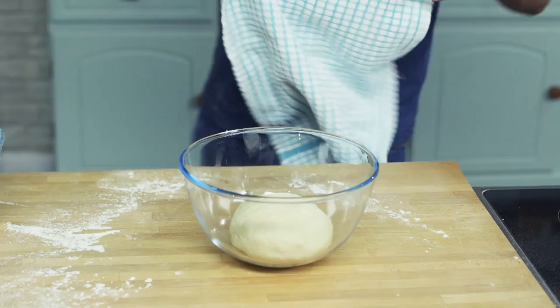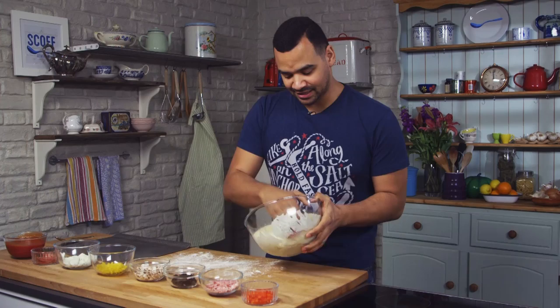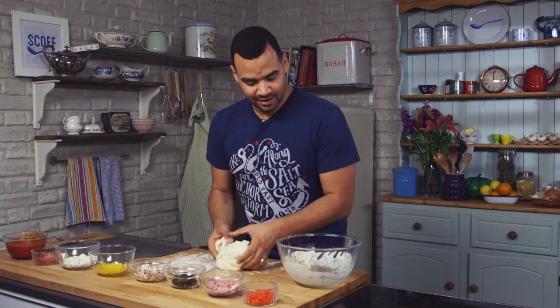And here we go — the dough has risen really nicely. We've got a good rise on that, so we can just remove it from the bowl. You may find it's a little bit sticky; don't worry too much about that at all. Obviously we don't need to make one giant pizza — we're going for mini pizzas here. So you just need to take off a little piece, however much you want to make. Then you want to work it into a classic pizza shape.